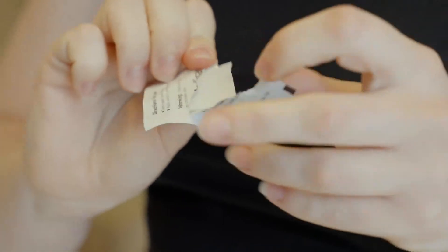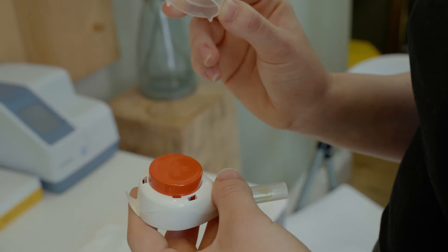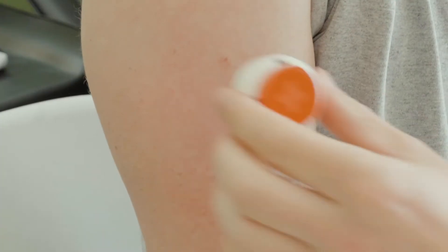Clean the area with an alcohol pad and allow to dry. Remove the clear plastic cover from over the red button. Peel the white tab away from the device and stick device to shoulder.